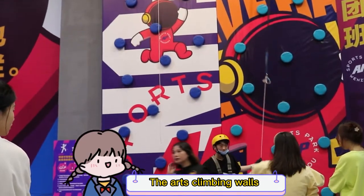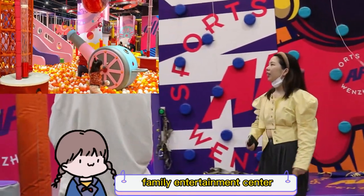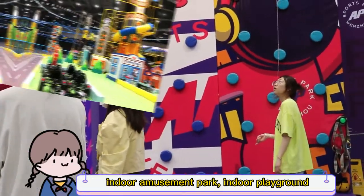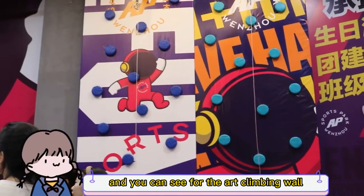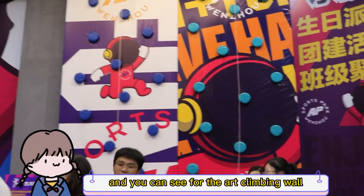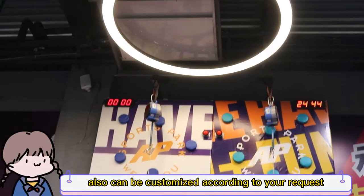The art climbing wall is suitable for indoor trampoline parks, family entertainment centers, indoor amusement parks, indoor playgrounds, climbing wall clubs, and so on. The art climbing wall can also be customized according to your request.